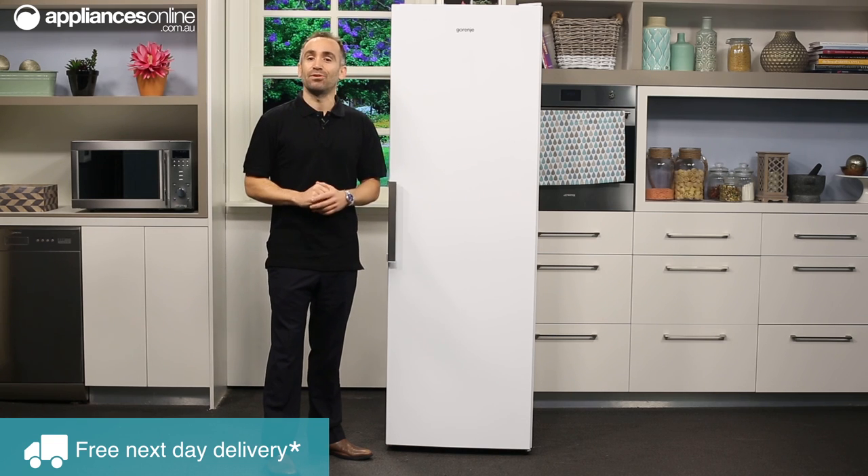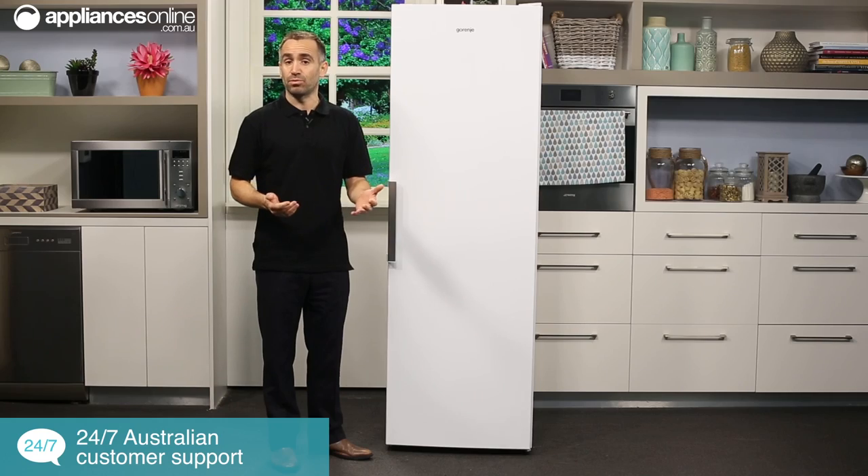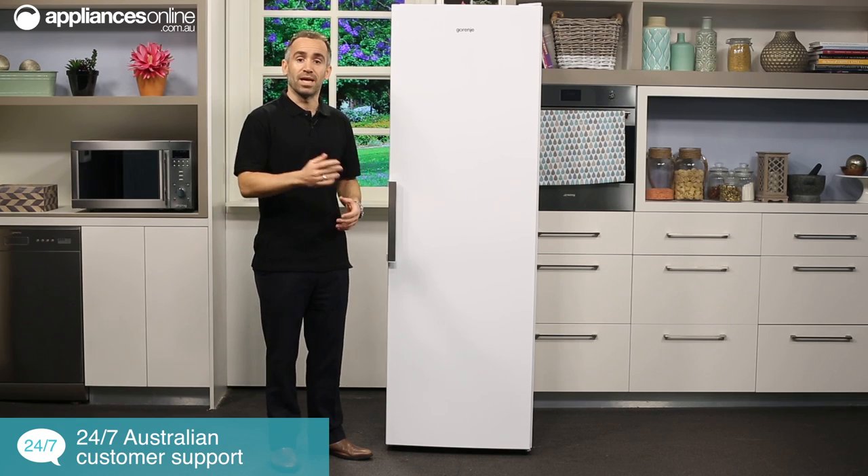This fridge has a simple classic design with a small bar handle on the right-hinged door. If a left-hinged door would better fit your home space, it is possible to reverse this door to open from the other side.